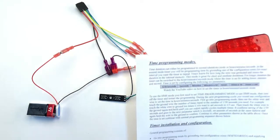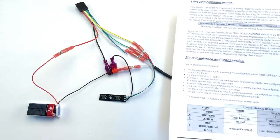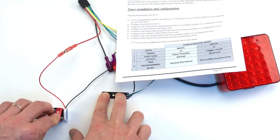Now if you want to change it back — if you set it up this way and decide you want to go back to normal mode — what you need to do is go back into the programming mode and release the buttons.